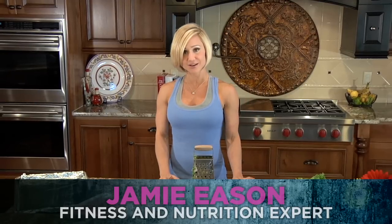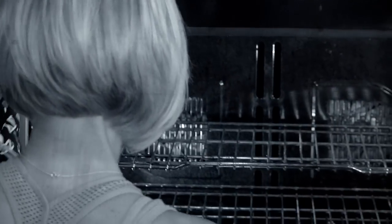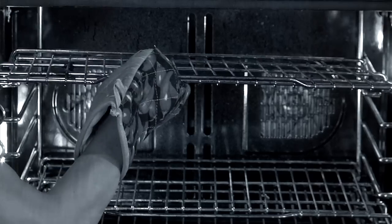I've already started by prepping my oven and setting it on broil. You want to set it on high — there's high and low settings. Make sure you put it on high, and I've moved the rack to the top, about two inches from the heating element.